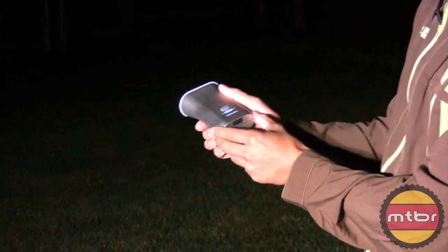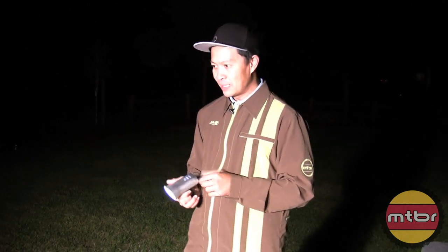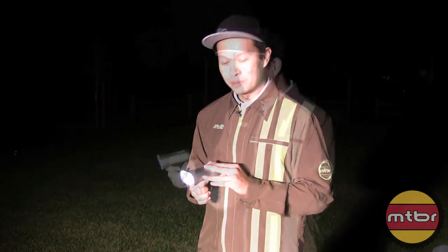We've used it commuting and we've actually used it mountain biking too. Philips was concerned — they said you don't want to use it mountain biking because if there's a low-hanging branch, you won't see it. And I said, have you heard of helmet lights? They said oh, you ride with that? I said yeah, all the time — I ride with a bar light and a helmet light. So if you have a helmet light, you can actually complement this light quite well.